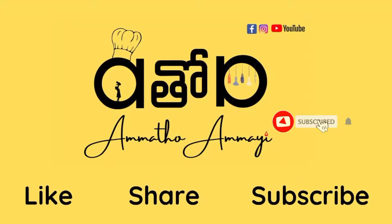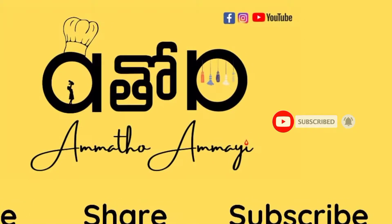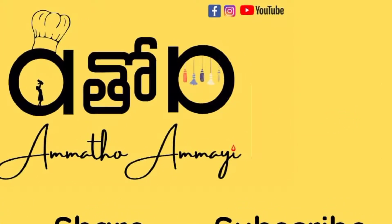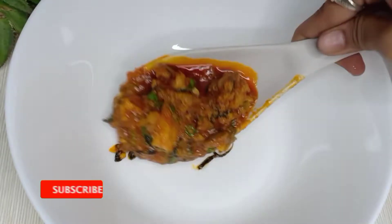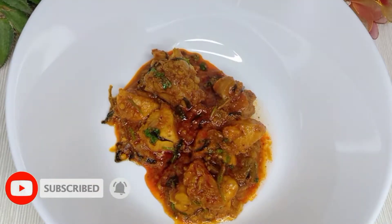Hi, Namaste! Welcome back to our channel Ammatu Ammai. Please like and share your recipes, subscribe to our channel. If you like to share it, you can also tell us in the comments box — it will help you to reach more viewers.